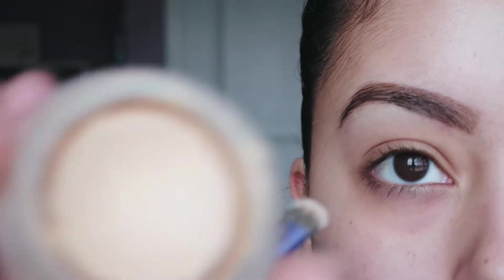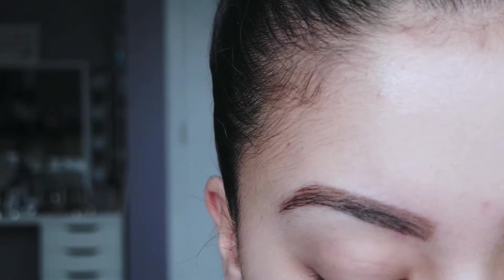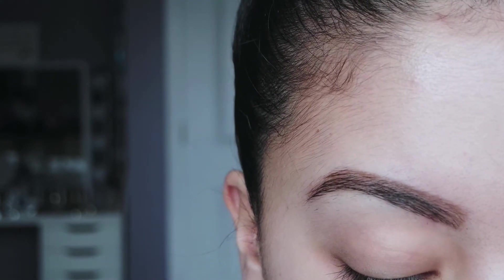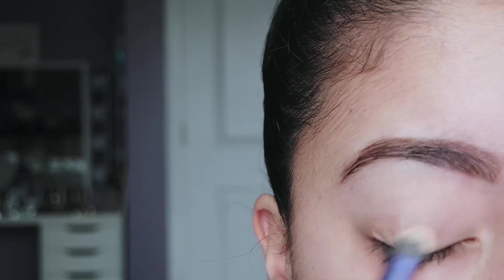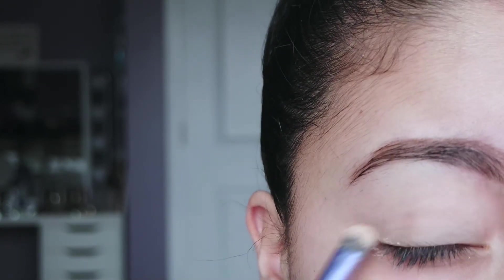Anyway, if you want to learn how to get this look, then just keep watching. First, I'm going to prime my eyes with MAC Soft Ochre. The reason I prime my eyes before eyeshadow is because it makes the shadows more vibrant and stand out even more. It also makes the eyeshadow last longer — it just cancels out your eyelid color so that when the shadows go on top, it's more pigmented.